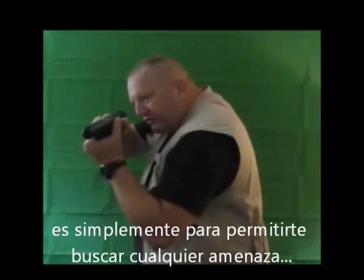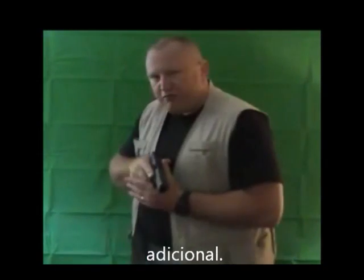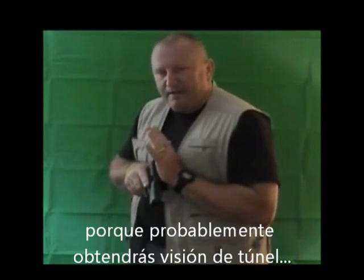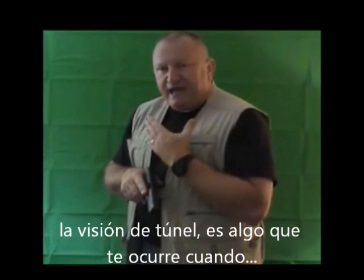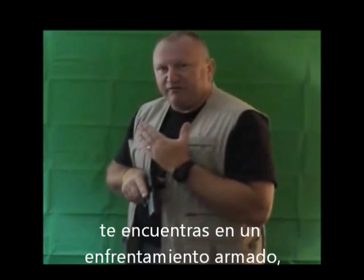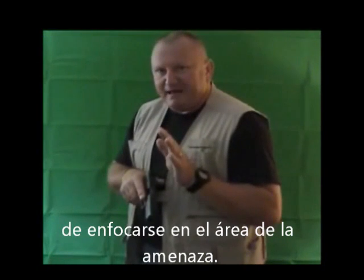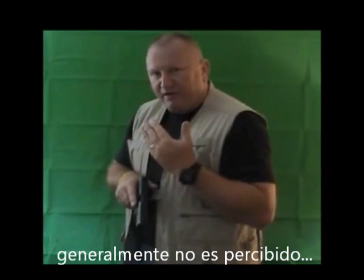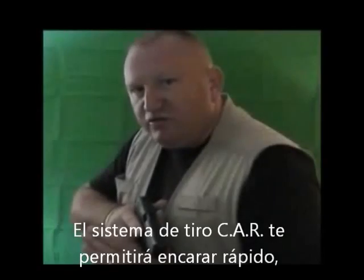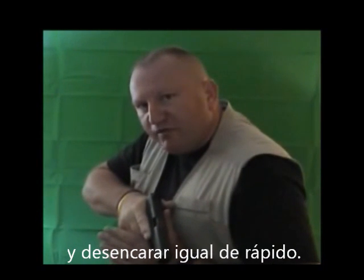The point of the Z-Scan is simply to allow you to acquire any additional threats, because you will probably have developed tunnel vision. Tunnel vision is something that happens to you when you are in a gunfight — it is simply the brain's way of focusing in on the threat area, so everything to the sides is generally not picked up by the operator under stress. Our shooting system will allow you to engage fast, but will allow you to disengage just as fast.